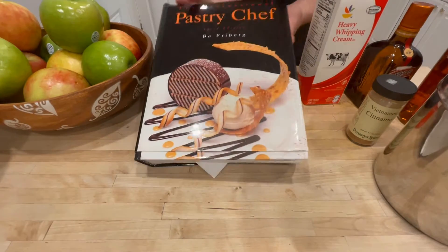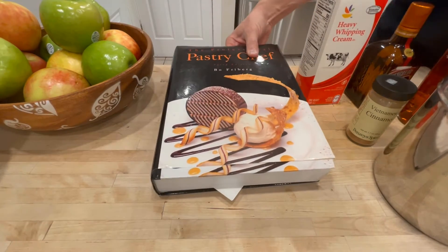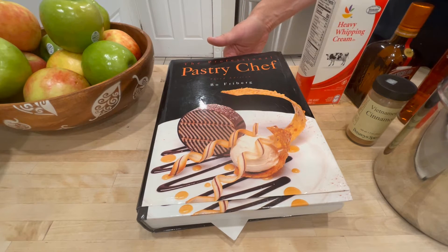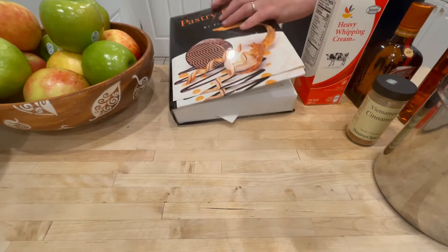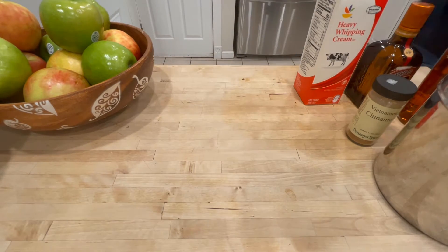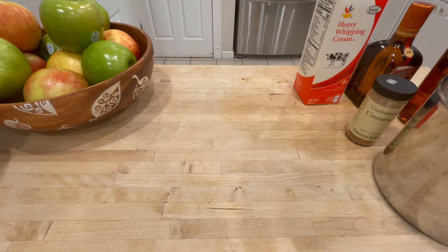I got it from this book. It's the best apple pie I've ever eaten, let alone ever made. It's page 762, and it is the caramelized apple pie.